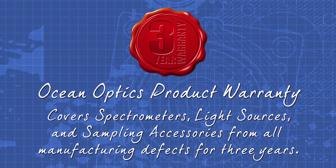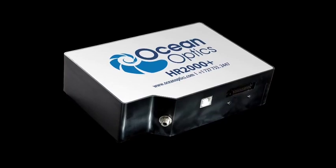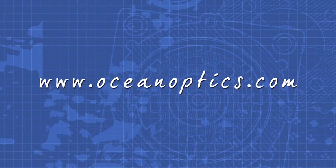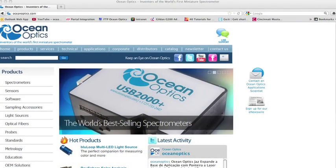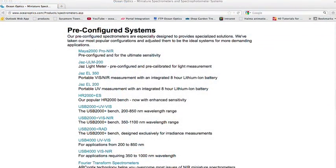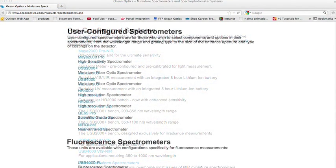Ocean Optics isn't just world-class products and support — our three-year warranty covers spectrometers, light sources, and sampling accessories from all manufacturing defects. For more information on the HR series of spectrometers from Ocean Optics, visit us online at oceanoptics.com. Click the spectrometers tab on the left-hand side to find a wide range of pre-configured and user-configured options.